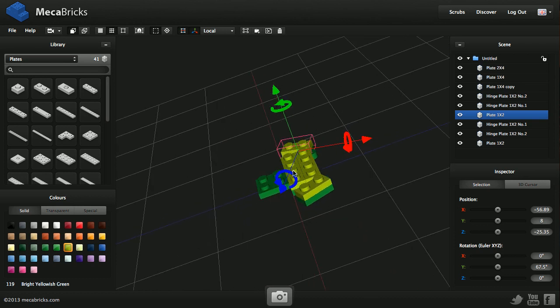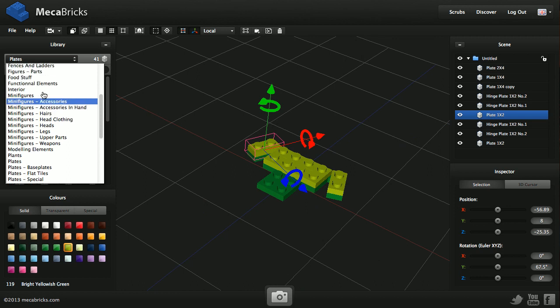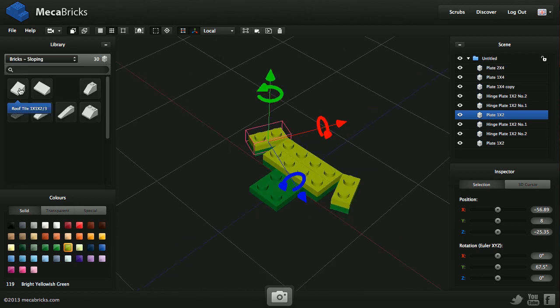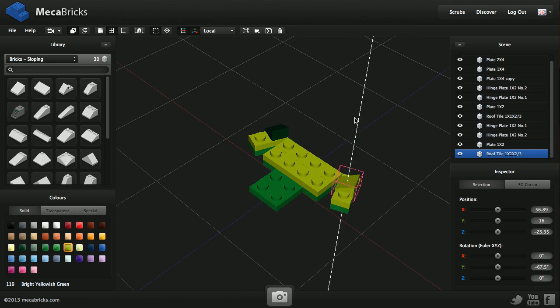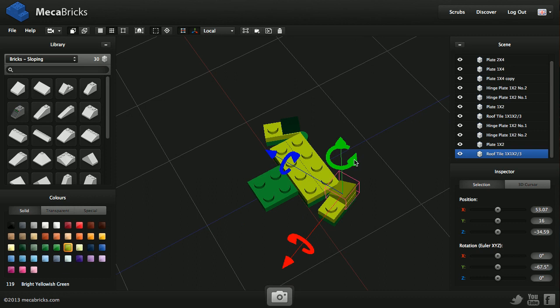Now we need to add a couple of slabs for the legs. We'll find them here. Let's use this one — move it up and back. Now this one. Do the same for the second leg — move it back, rotate it, and change the color. Here we are.